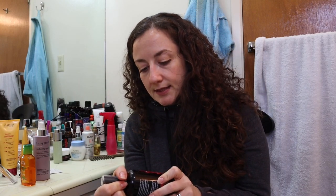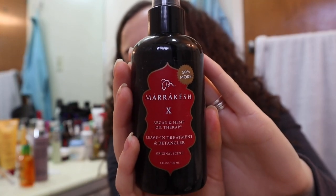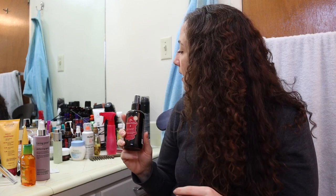This is the Marrakesh Argan and Hemp Oil Therapy Leave-In Treatment and Detangler. I really really like this, but I didn't like it the first time I used it because I used it to touch up my dry second-day curls and the smell is really overwhelming that way. Then I gave it another chance and used it on my wet hair to dry, and I did a video about this. The smell was much more subdued once it dried and actually smells really nice. I don't like it on dry hair but I love it on wet hair.